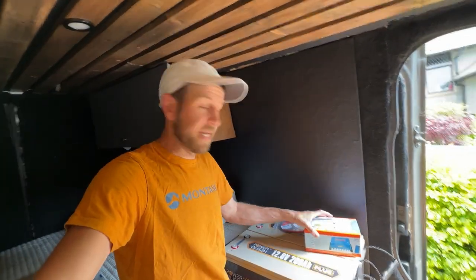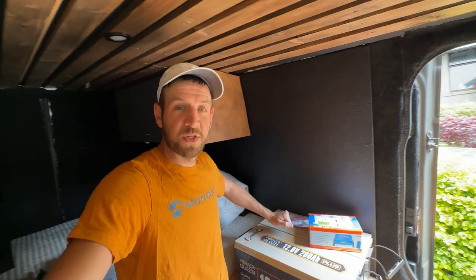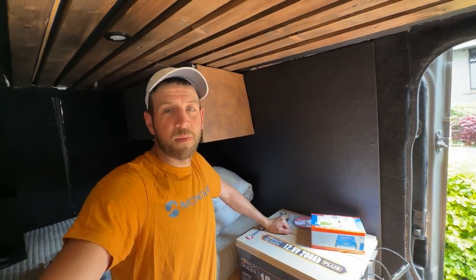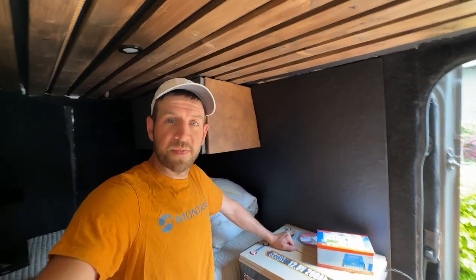Obviously if something breaks we can just remove it and replace it rather than sending the whole unit back. So it's not happened yet but it could happen in the future. It's 33 degrees in this van.